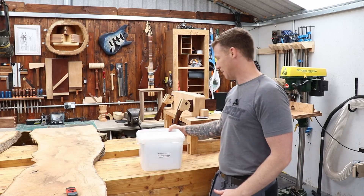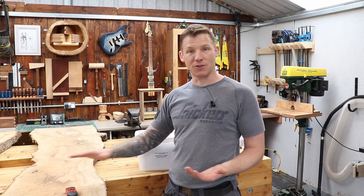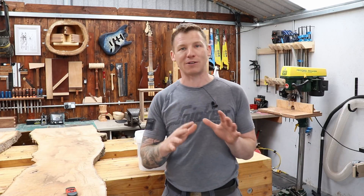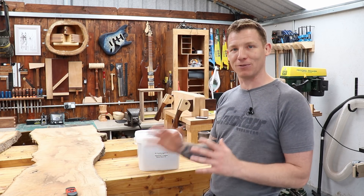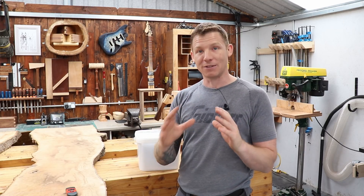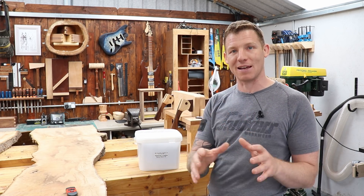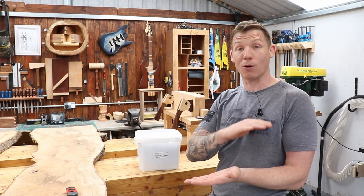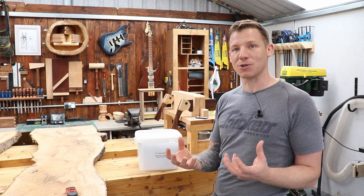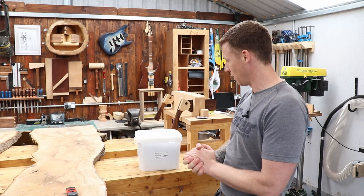They have all the Glass Cast epoxy — the deep pour stuff, the shallow pour stuff, the coating stuff, all the pigments and everything you need. They've sent me down a kit. This is the Glass Cast 3, which is the coating epoxy — you can put a resin top on your timber with that. I'll have a play around with it. They also have the Glass Cast 50, which is what I'll use for the table — that's the deep pour stuff and you can pour up to 25 millimeters at a time. Some epoxy resins can't be poured deep as the curing process generates a lot of heat.